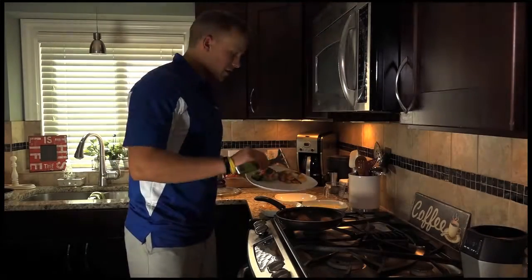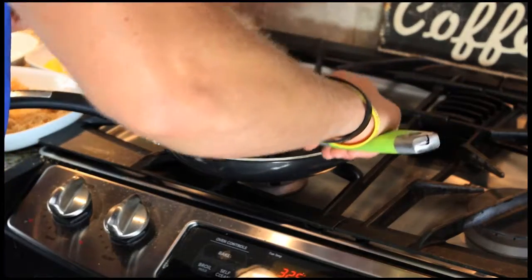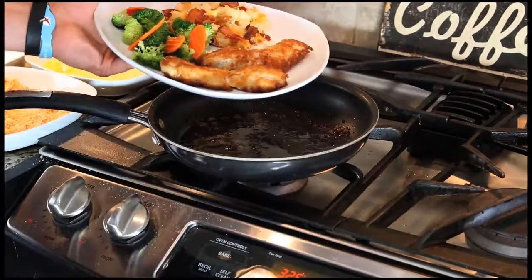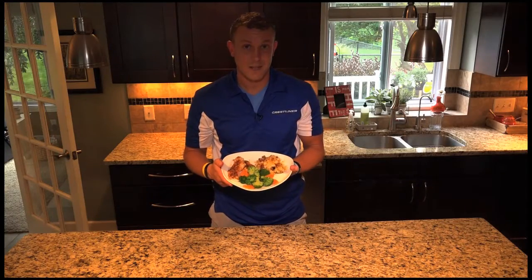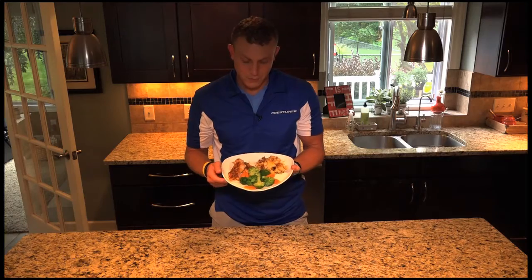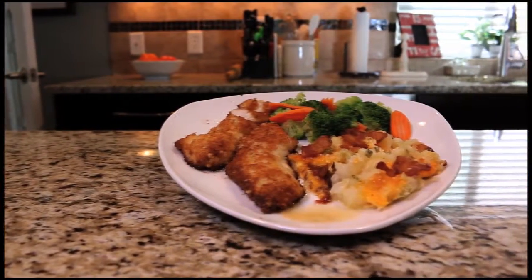We've got our cheesy potatoes ready, our steamed vegetables ready, and our Parmesan crusted walleye ready. Let's dig in! Doesn't this look amazing? If you're like me, this will be gone in a second. We've got Parmesan crusted walleye, broccoli and carrots steamed up, and cheesy potatoes with bacon. What more do you want?